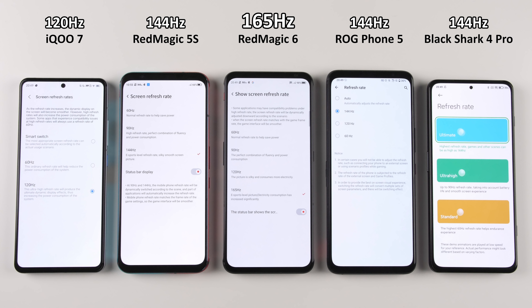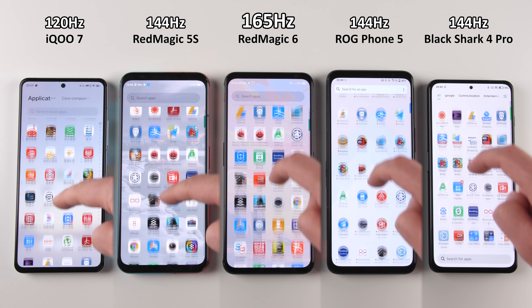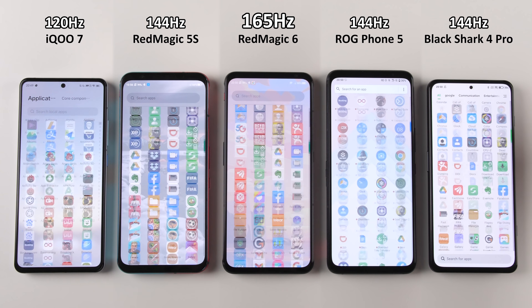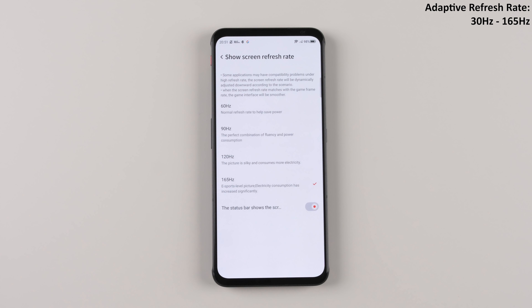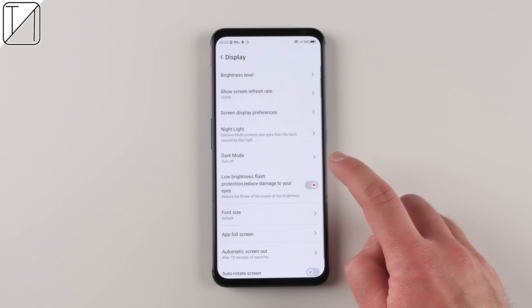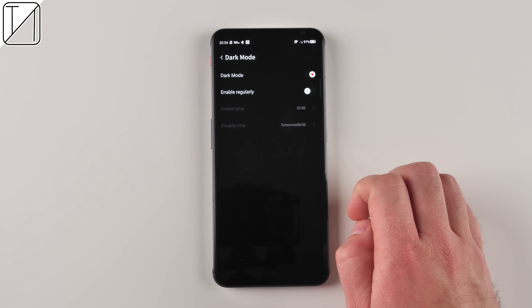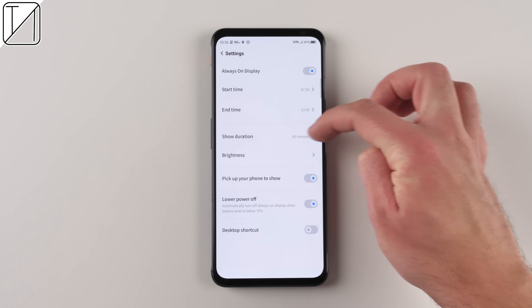Comparing refresh rates: the Black Shark, ROG Phone, and Red Magic 5S sit at 144Hz; the Red Magic 6 hits 165Hz. Jumping from 120 to 165 feels quite different, though the jump from 144 to 165 is less dramatic. It also features an adaptive refresh rate between 30Hz and 165Hz to preserve battery life, but you can lock it to 165Hz in developer options. Display tweaking options include brightness, anti-flicker, display order reverse for one-handed notifications, color adjustments, and a deep dark mode.